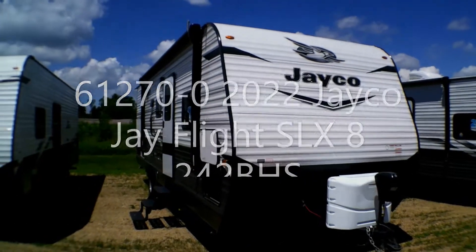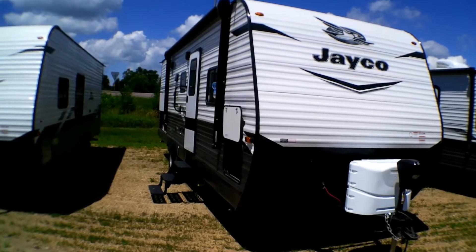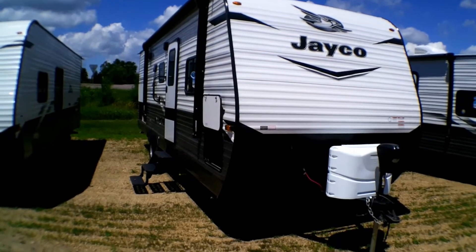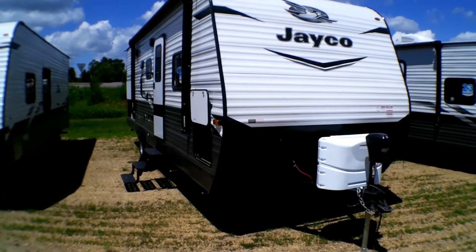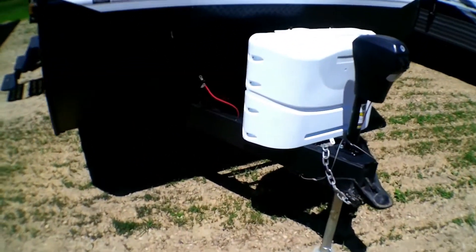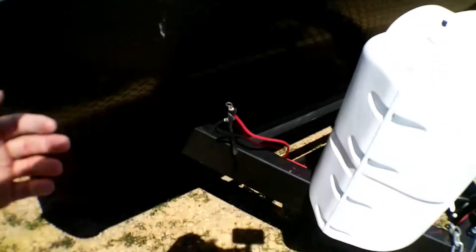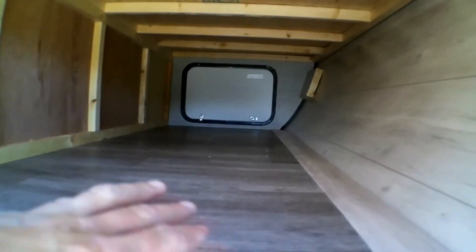Hi everybody, this is Sebastian at Goggs Camperway in Mankato, Minnesota. Today we're taking a look at the Jayco J-Flight SLX8 242 Bunkhouse. One thing you're going to notice right here in the front is the automatic tongue jack and your propane tanks. We do give a complimentary battery which will sit in this battery holder right here, because we know how much it sucks when you go to buy something and still have to buy additional parts for it to even function.